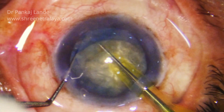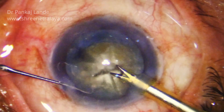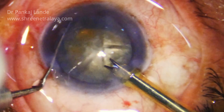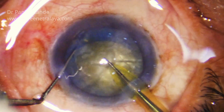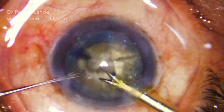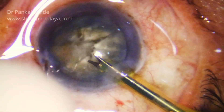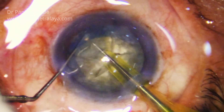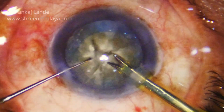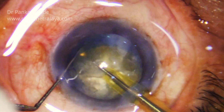The beauty of this technique is you can divide the nucleus not only into four pieces but more than four pieces — up to eight — very easily. The time duration taken for the surgery is definitely increased by nearly two to two and a half minutes for me, but it is worth it in cases of hard cataract where the safety is more important than two minutes extra. You can see I have divided the nucleus into eight pieces quite comfortably.